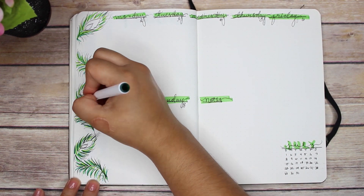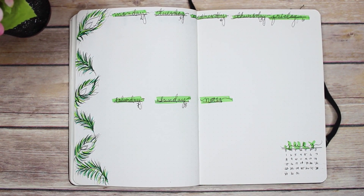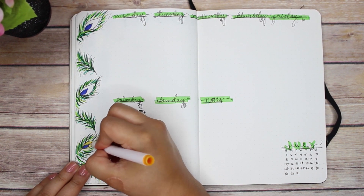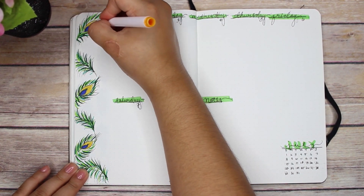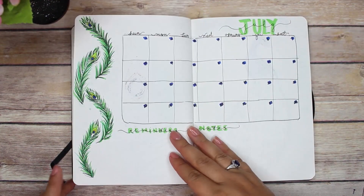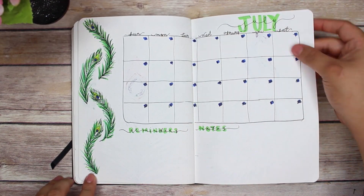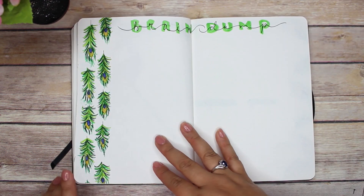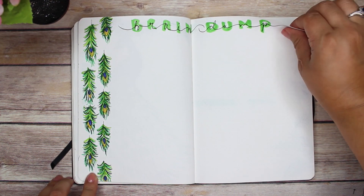I'm just finishing up coloring now. I'll list all the pens I used down below if you want to check them out. I hope you guys like this theme as much as I do and I hope you recreate it — be sure to tag me if you do! This is my final flip-through. Give it a thumbs up if you enjoyed it, subscribe if you haven't, and remember I post every single Saturday. I'll see you guys next week, bye!